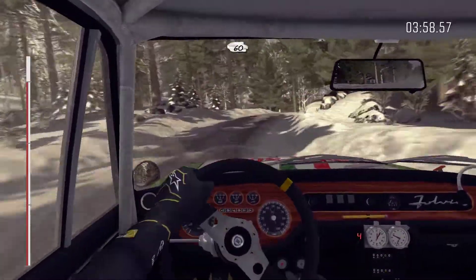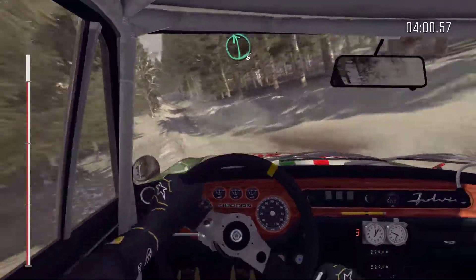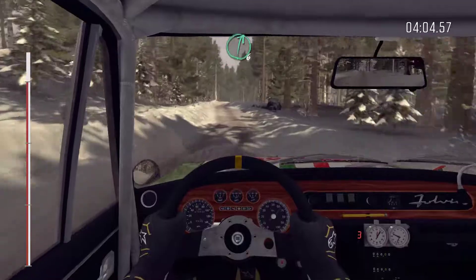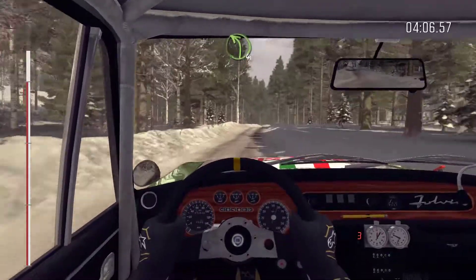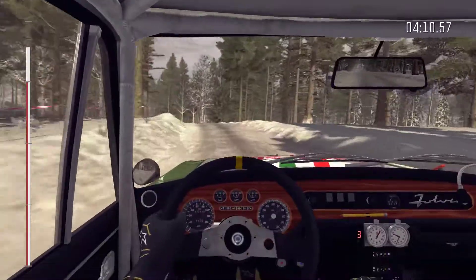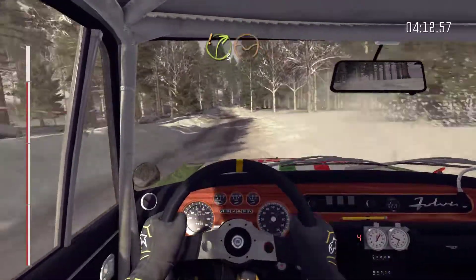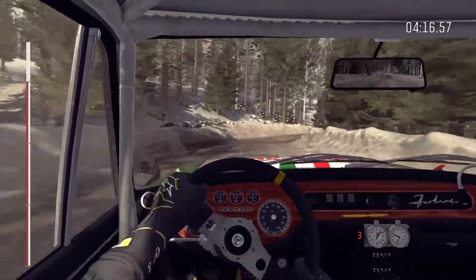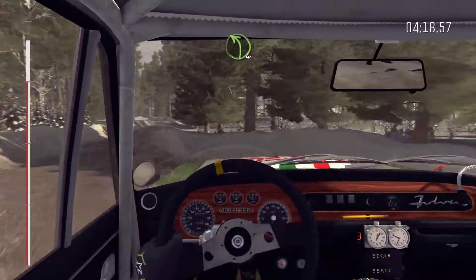And left 6, into right 6 half long over bump. And left 4 half long over crest, 80. And left 6, down, right 6, down, left 6, down, care crest. Right 3 through depth, tight, 16. Left 4 half long over bumps.